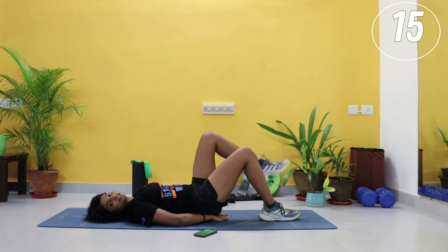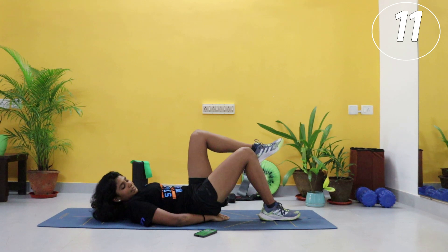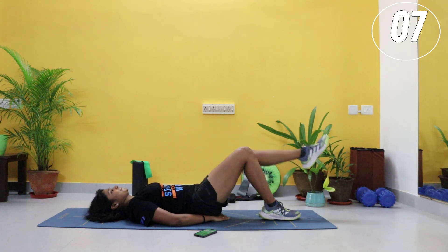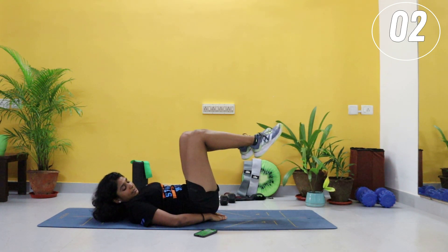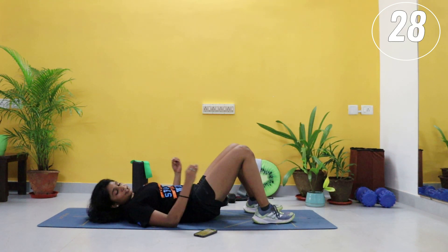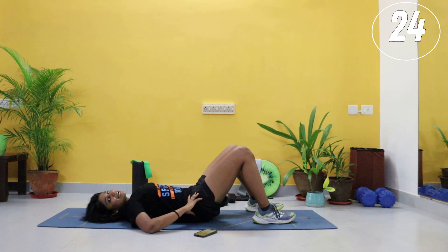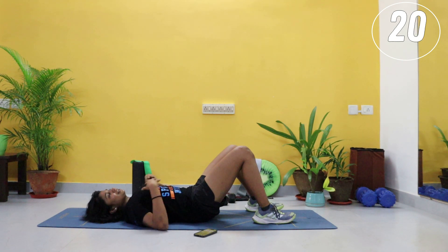Remember, more modification is available. Ten seconds. And relax — you have a 30-second break. Just breathe. I know for a beginner this might be really pulling on that core, but just breathe. Lie down on your back and breathe.